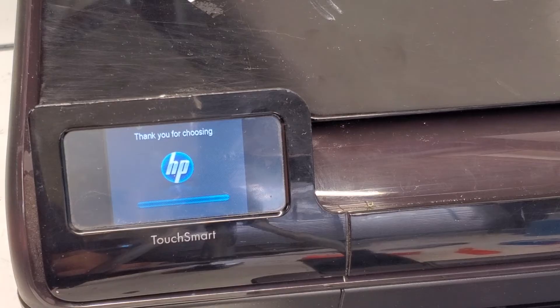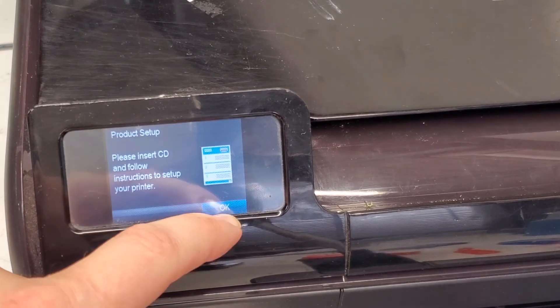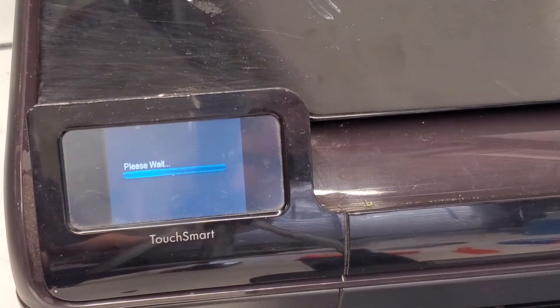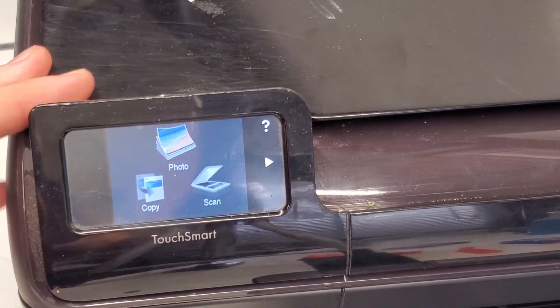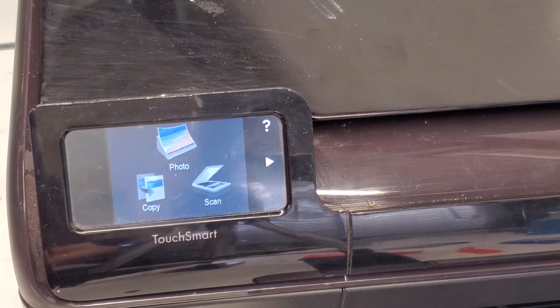Let me show you — this is a reset printer. We're gonna select the language and the region, and then it's gonna do a startup. It's gonna take a few minutes, but after that's done I'll get back to the video and show you how to get into the menu once again.